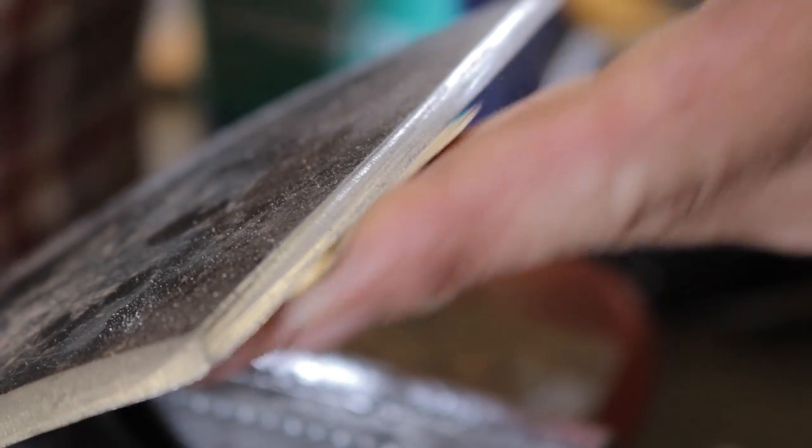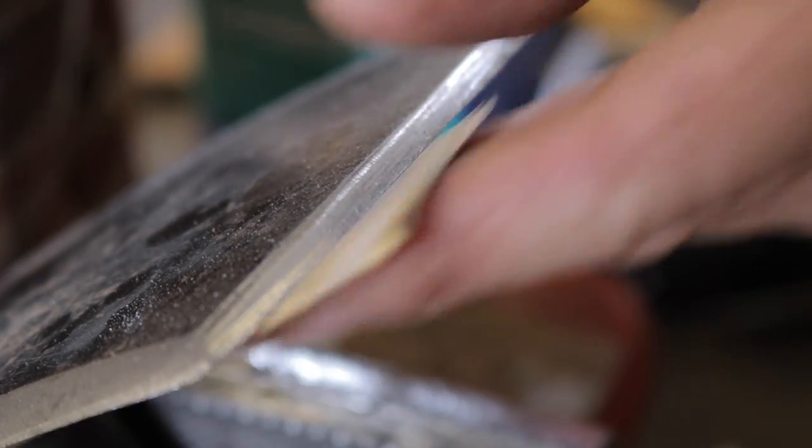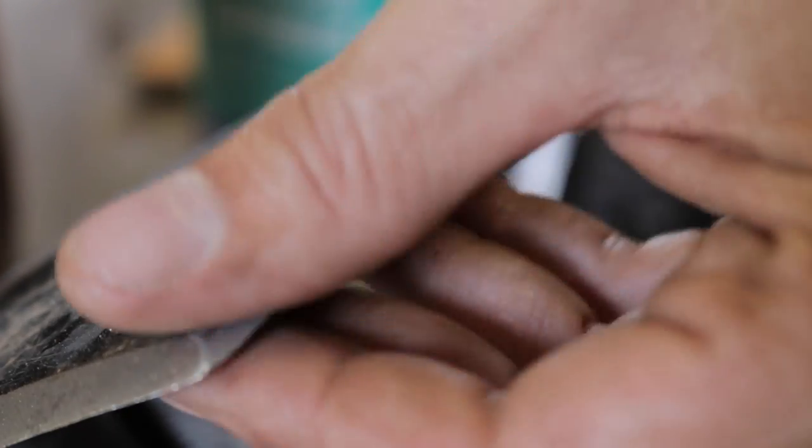We can just take a piece of that leftover sandpaper from the handle and clean up the edge. This is not a precision cutting instrument, but we want it as sharp and smooth as possible and get that wire off there. The wire will come off soon enough once you put it in the ground, but do things the best we can.